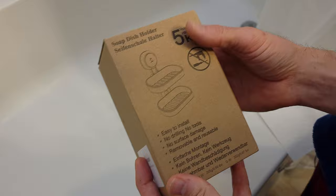Hi friends, just unboxing this soap dish holder.